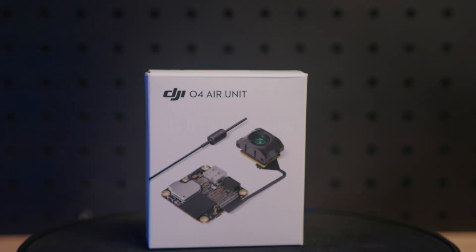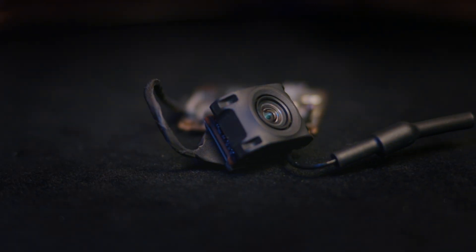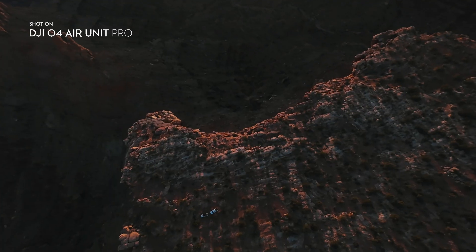Along with the O4 Pro, DJI is also releasing the DJI O4 Air Unit. And even though it's small, it supports 4K 60 video, has 23 gigabytes of internal storage, has a 10-kilometer range, and supports racing mode.